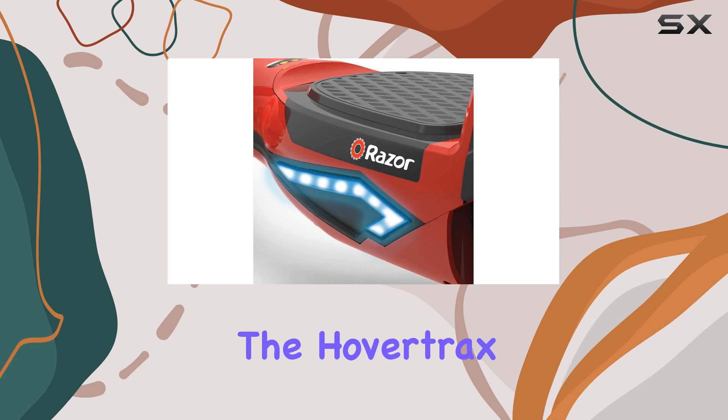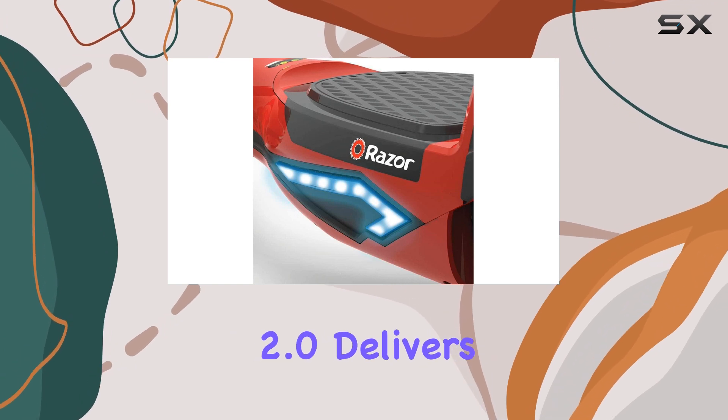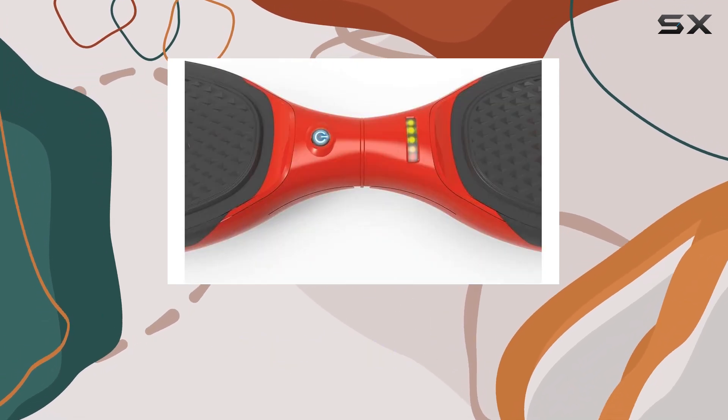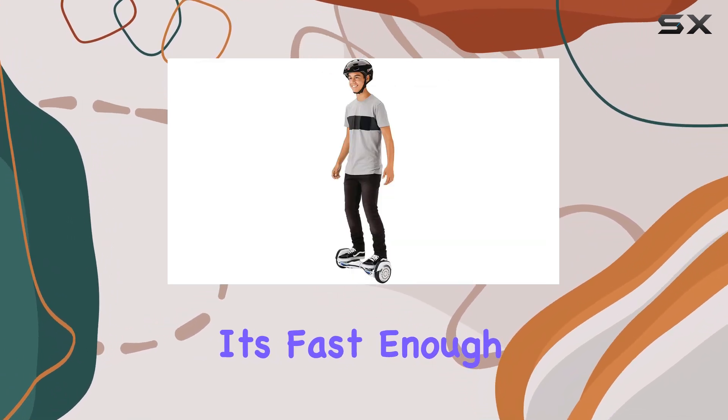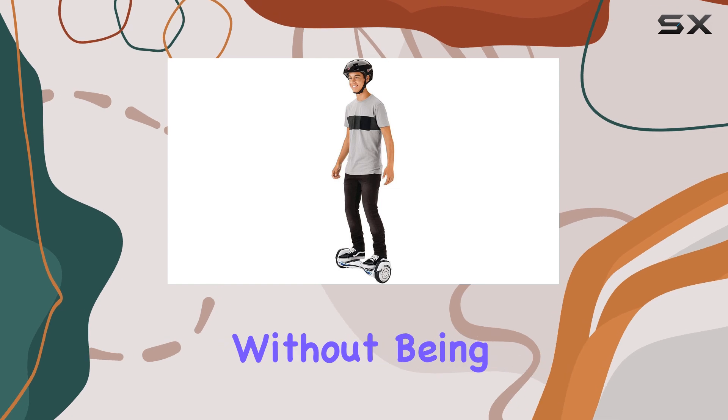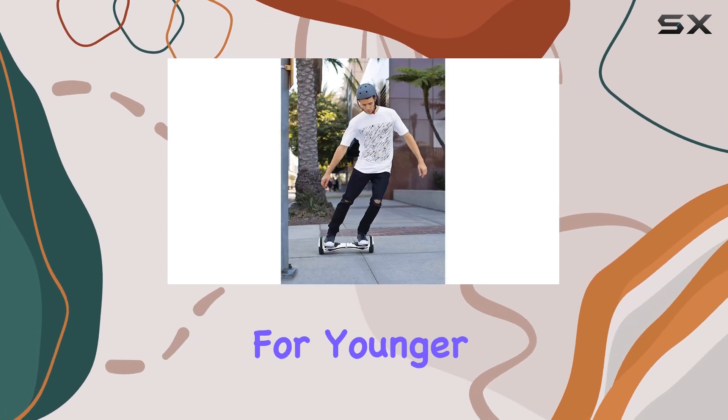When it comes to performance, the HoverTrax 2.0 delivers a smooth riding experience on pavement and concrete. With a maximum speed of about 8 miles per hour, it's fast enough to provide an adrenaline rush without being overly intimidating for younger users.